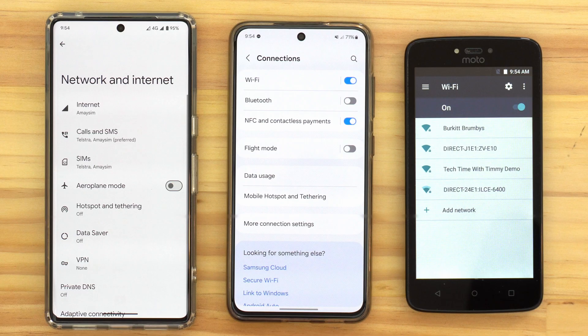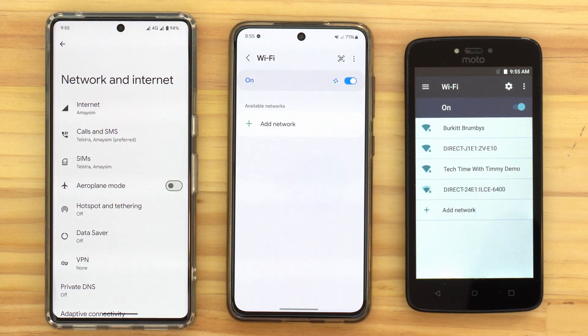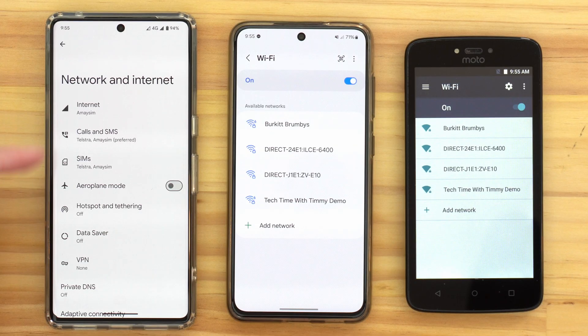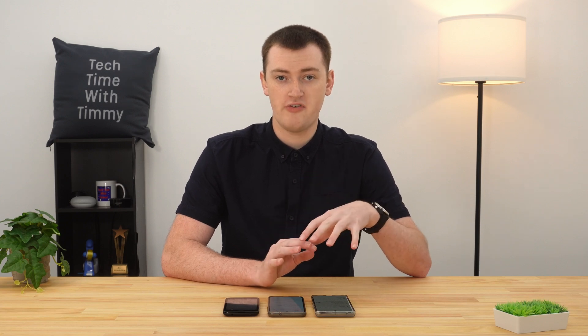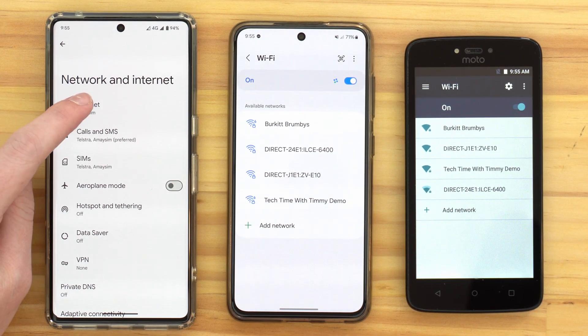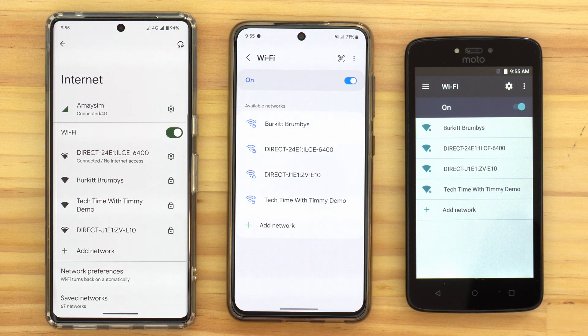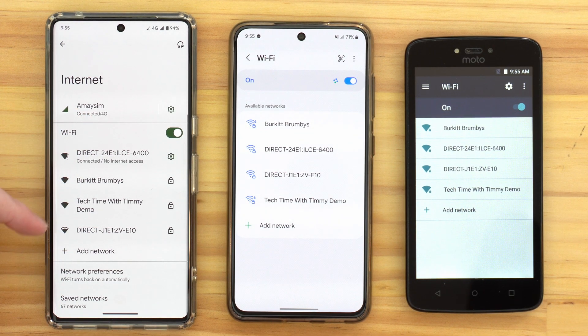If your phone says something slightly different to "Connections" or "Network and Internet," it's probably still the right option — look for Wi-Fi mentioned in the small text below the heading. Go ahead and tap that menu. On most phones you'll then see a Wi-Fi option to tap. On the Google Pixel, you may see "Internet" instead, which is where they've grouped Wi-Fi and mobile data together. Go ahead and tap "Internet" — below the mobile connection you'll still find the basic Wi-Fi menu, just like on the other phones.